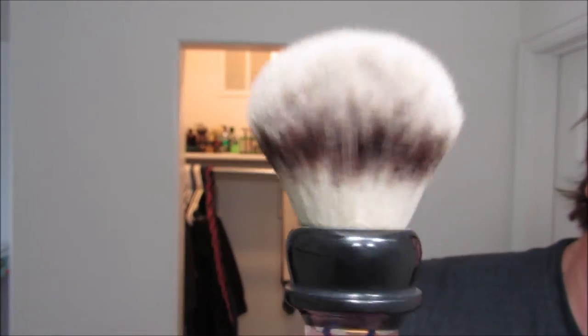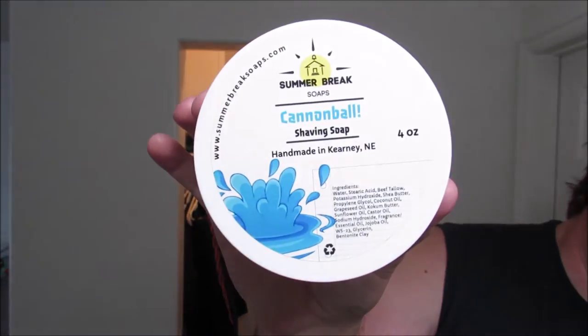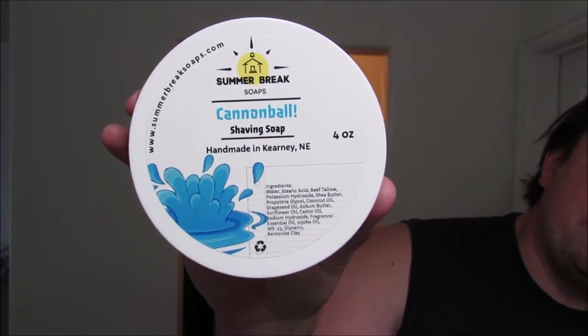First of all, what a good looking synthetic knot. This is probably the best looking synthetic knot I've ever seen, so it's already got that going for it. We are going to be using that brush to lather up some Cannonball from Summer Break Soaps — one of my favorite soaps of all time. I love it. It's getting warmer out here. I live in Utah and summers in Utah are just really hot.